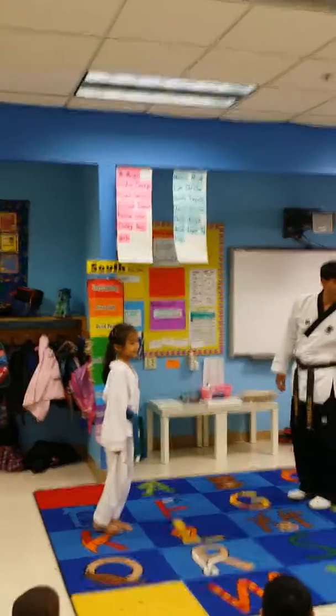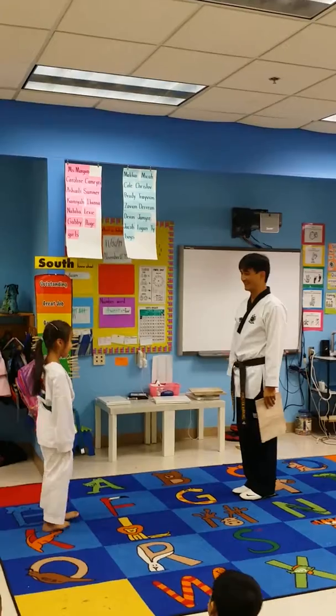Jump it! She will jump it a little later. All right, jump it.